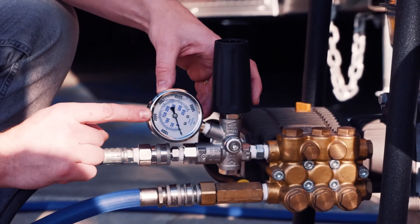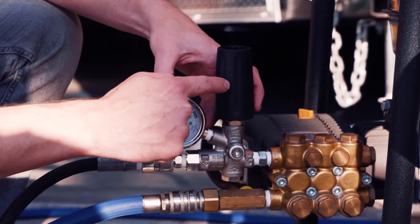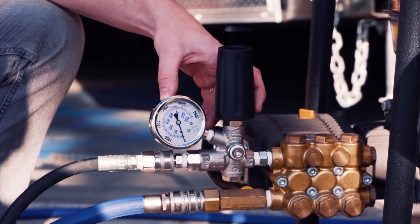Based on those readings, the spring tension is not tight enough, so we're going to bring those double nuts down further to increase the spring tension.